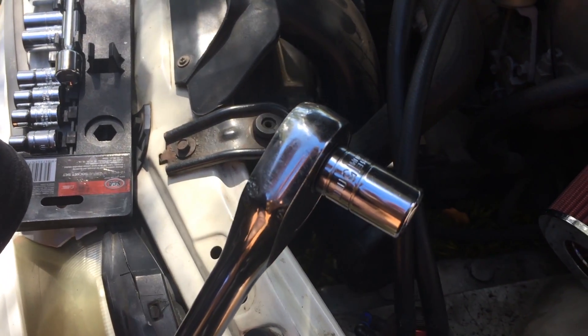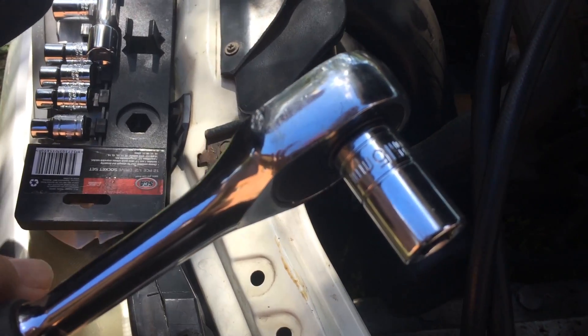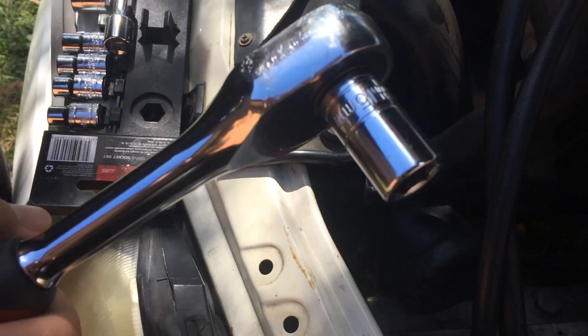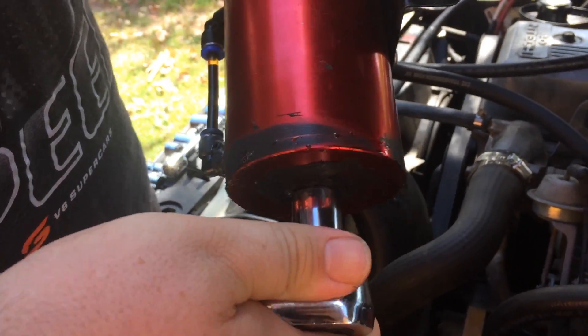Hey guys, today I'm going to show you how to empty an oil catch can. What you'll need is a 15ml spanner or socket. At the bottom of the catch can there's a nut — you just want to undo that.